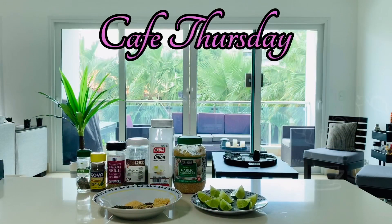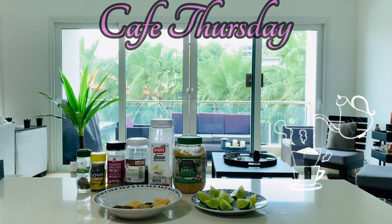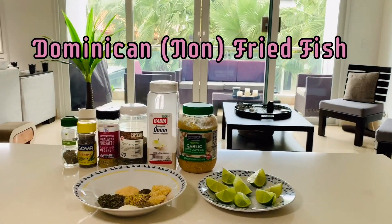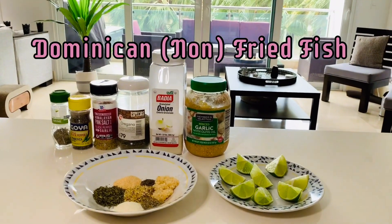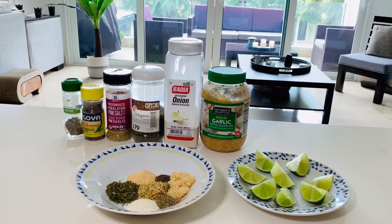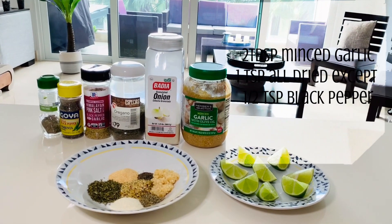Welcome to the channel and welcome to another cafe Thursday, where today we will be preparing in the Ninja air fryer non-fried fried Dominican fish grouper. Here are some of the spices we will be using on the grouper.